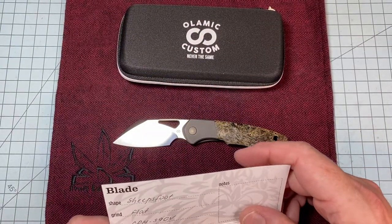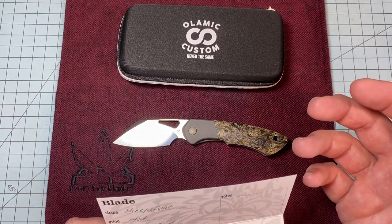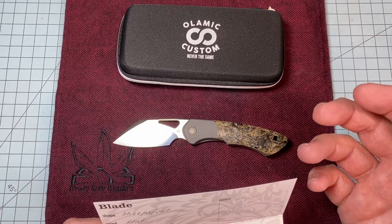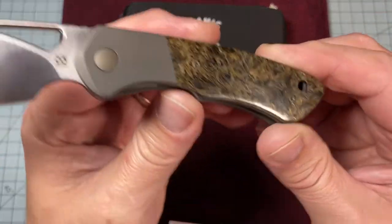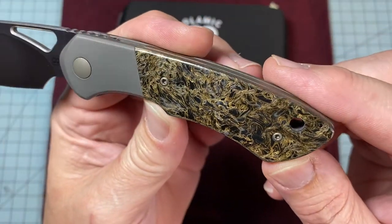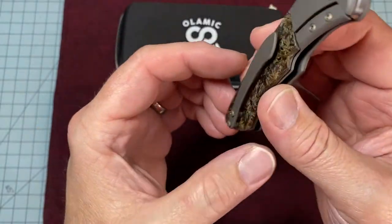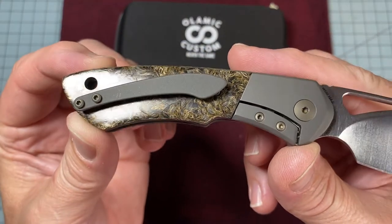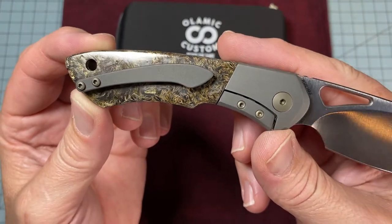This one is CPM S90V, sheepsfoot blade, flat ground, titanium dark-blasted bolsters, fat carbon dark matter bronze scales — those are sick. I have never ever seen this carbon fiber, and it's not just on one side. Take note, makers — it's on both sides. Beautiful. They didn't just make a show scale and then shut it down there.